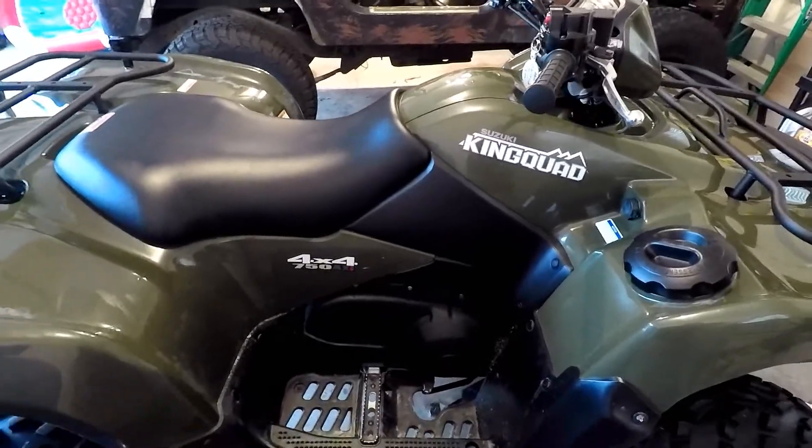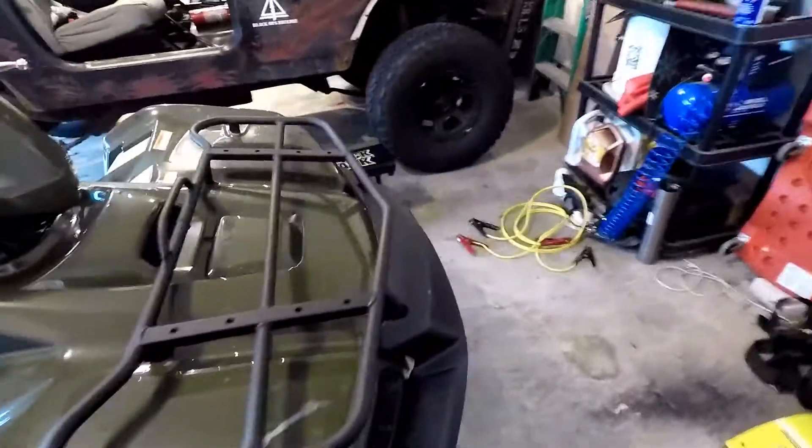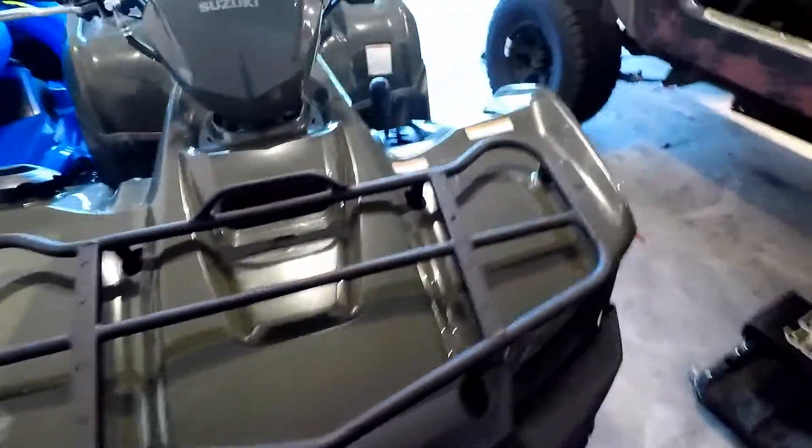So yeah, this is the 2016 Suzuki King Quad 750AXI 4x4. If you have any suggestions for videos — anything you'd like to see, anything you don't want to see — just leave it in the comments. I take your recommendations seriously because I want to make a good channel. It's that F-150 guy. If you haven't subscribed yet, go ahead and do that, give me a big thumbs up, share my videos, and we'll talk to you later. Have a good one, bye-bye.